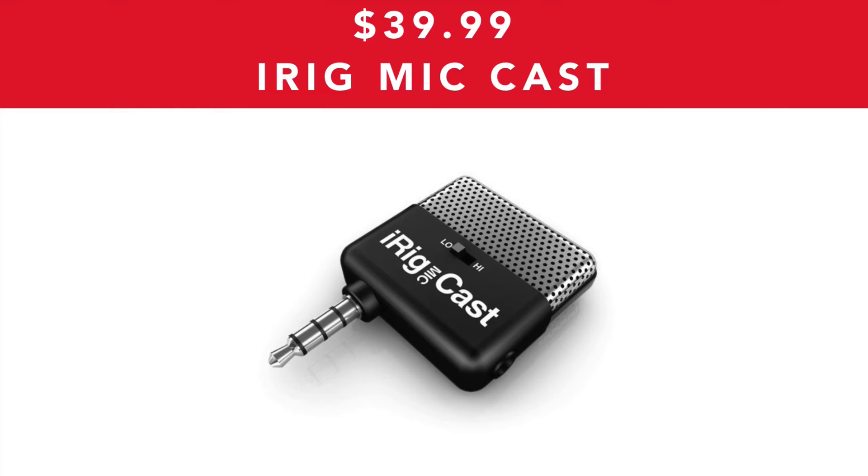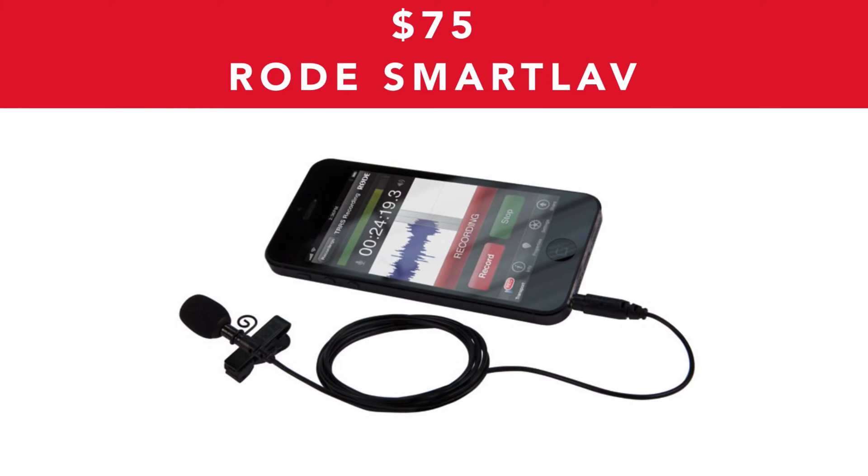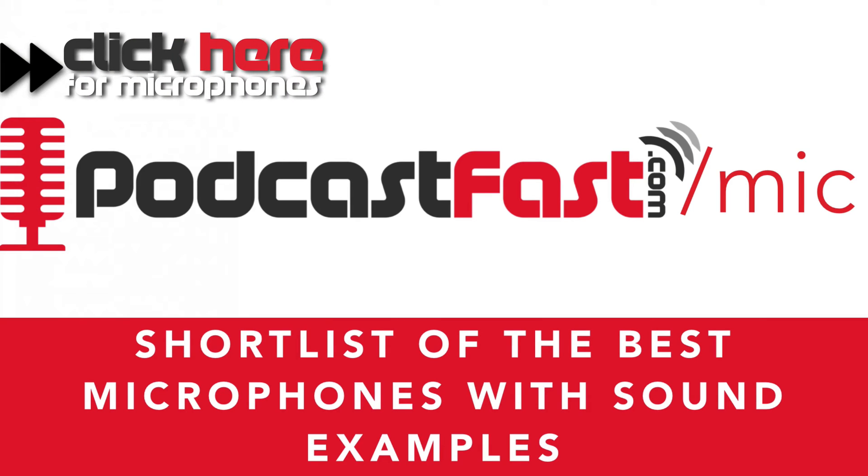iPhone headphones give a great quality sound and I actually used these to podcast for years and I highly recommend them. You can also look into the iRig Mic Cast which retails for $39.99 — this plugs into the headphone jack of your phone and gives good quality sound, and I actually use this whenever I do interviews using my phone. You can look at the iRig Mic, a higher quality condenser mic which retails at $59.99. And lastly there's the Rode SmartLab which retails at about $75 — it clips onto you so you can use it when you're out walking or filming video. If you want to check out the shortlist for the best microphones, go to podcastfast.com/mic for the shortlist and sound examples.